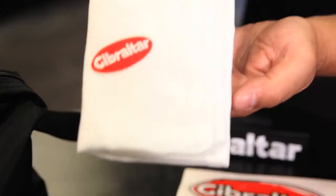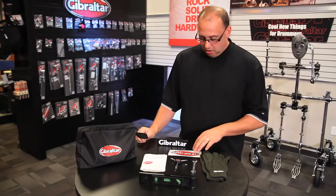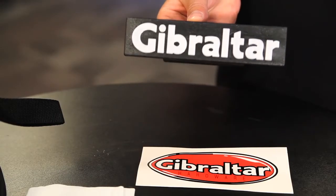We also have a Gibraltar Polishing Cloth, so when you're done building that rack, you can do what we call Chrome Patrol. We've also got a Clip-On Logo Badge for your rack and a Base Room Head Sticker.